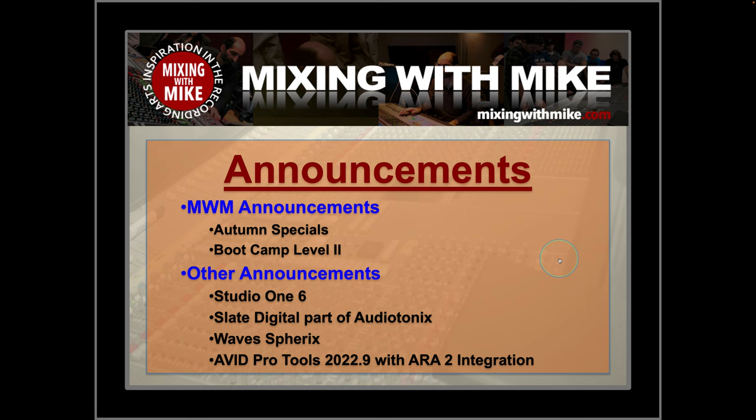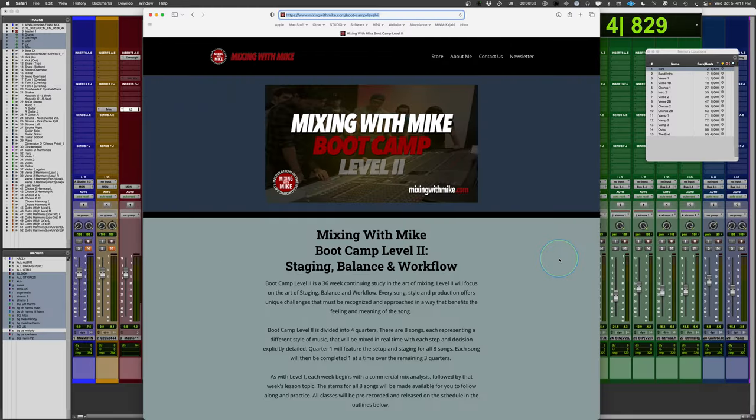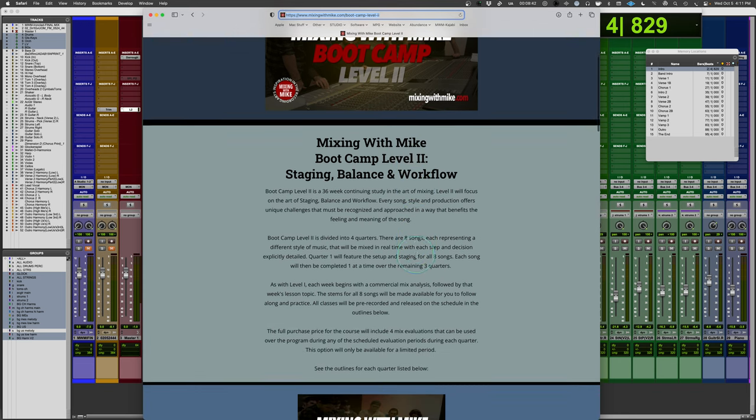Boot Camp Level 2 — here's my sales pitch — is a 36-week program. It may end up being 40 weeks. I'm going to kind of see and adapt on that. A couple of interesting things.